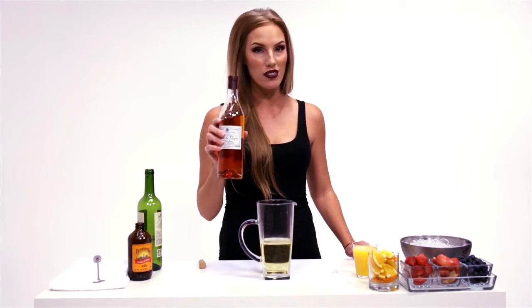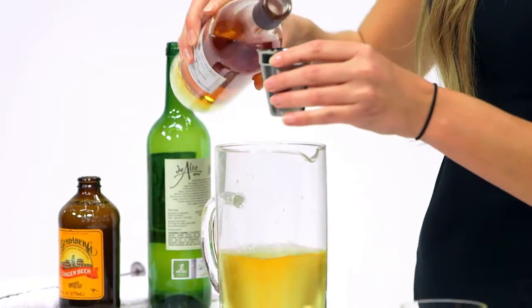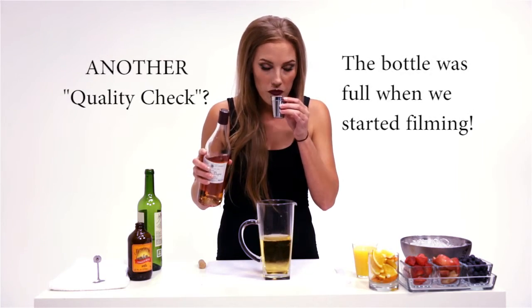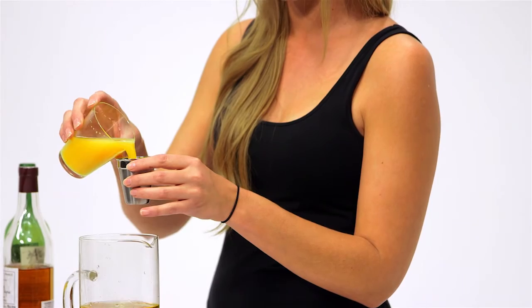We're going to be using four ounces of our peach liqueur — equal parts of our peach liqueur and our fresh squeezed orange juice, four ounces each.